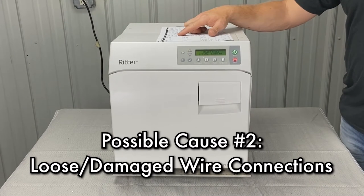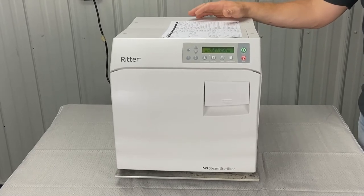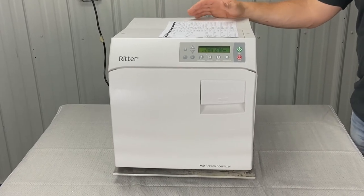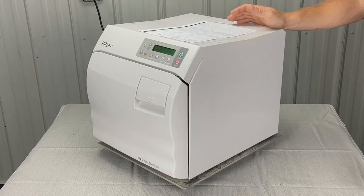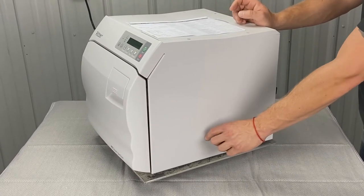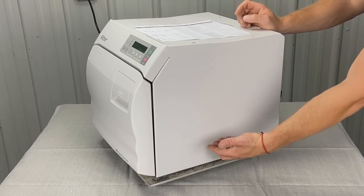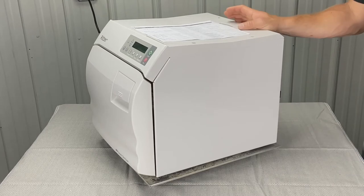Also check for loose or damaged wire connections. Check AC terminals and connections on J5 on the PC board. With the PC board revealed, you'll see J5 is a white pin connector that could have burnt or browning connections. You're also going to want to make sure it's pushed all the way in.